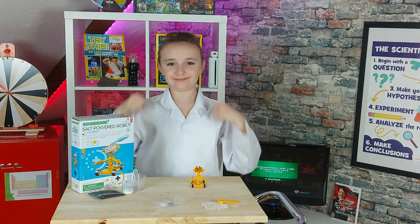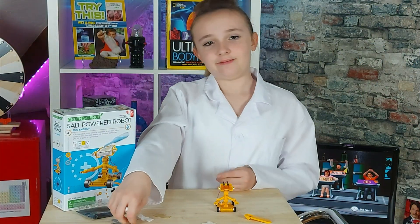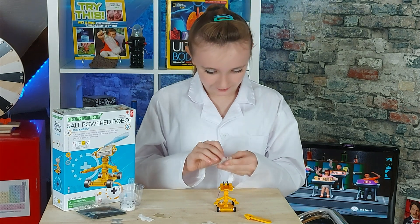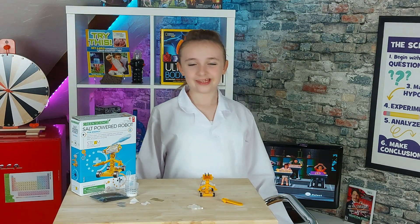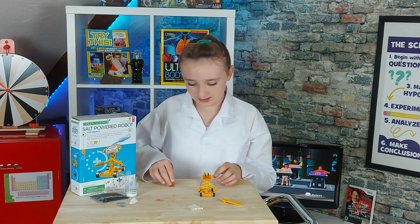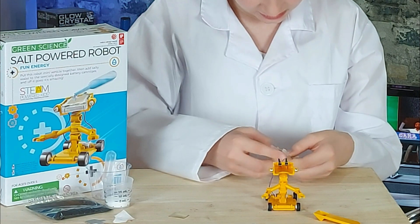Now we're going to make a battery! This is a battery cartridge. I'm going to take magnesium sheet, fabric sheet, and copper sheet and attach them to it. First up is one magnesium sheet — we're just going to lay it in here. Next up is one sheet of fabric, laid nicely down on top of the magnesium. And it's in.